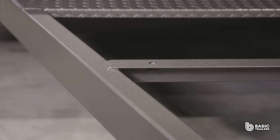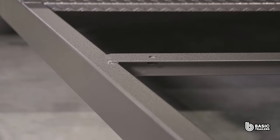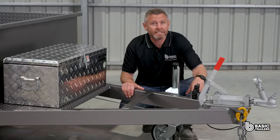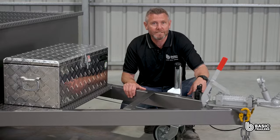Starting with the drawbar, fabricated from a 100x50x3mm RHS and measuring about 1600mm, it has undergone rigorous FEA testing to ensure optimal compliance and safety.